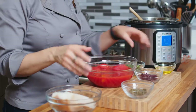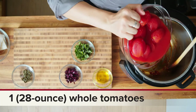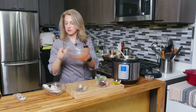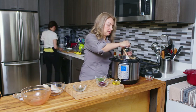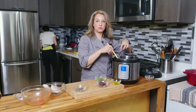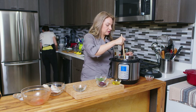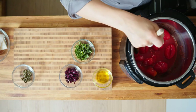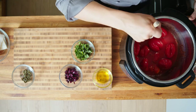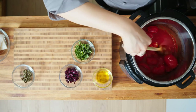Then we're going to add all of our other ingredients. In goes the tomatoes. Just kind of trying to mix those around. You can smush the tomatoes with your hands before they go in, or use a wooden spoon or spatula to break them up a little bit, or you can just leave them whole — it's really your personal preference.